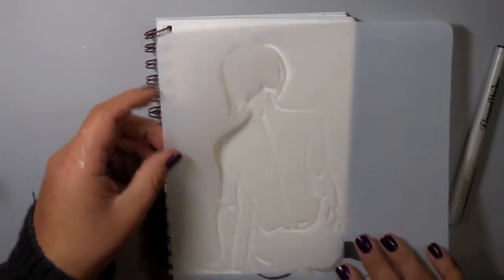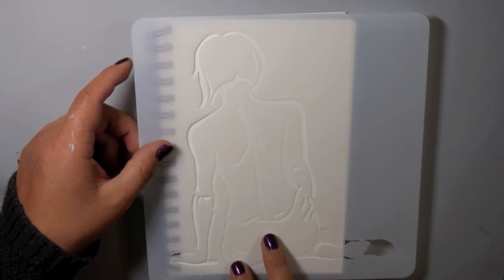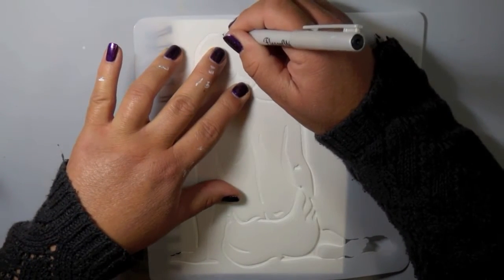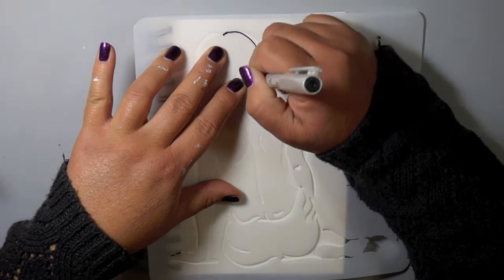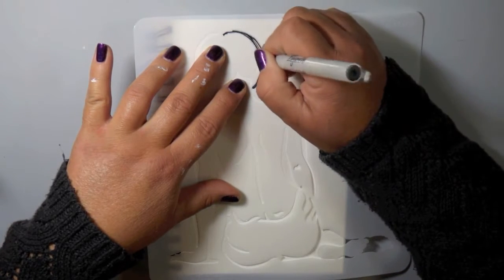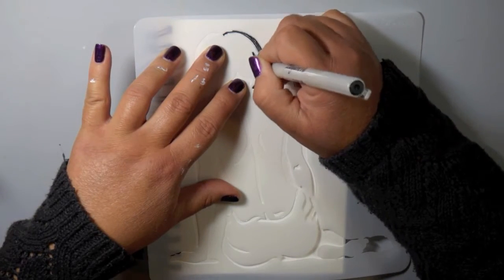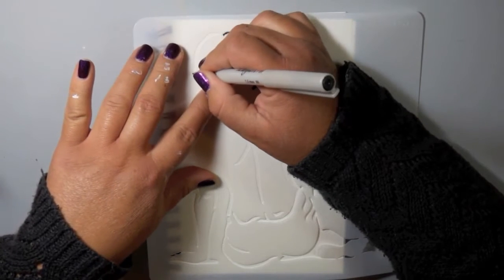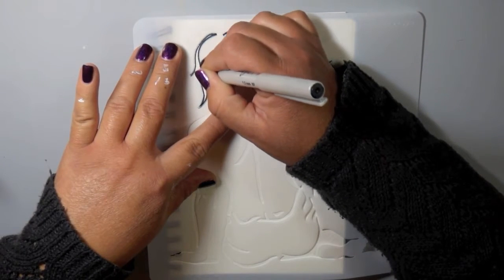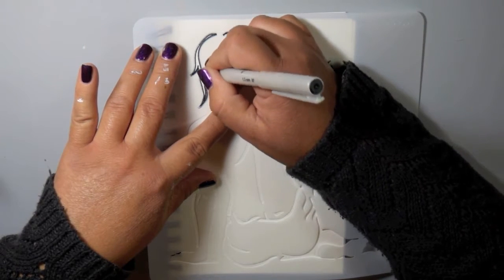I'm working with this Donna Downey Studios stencil — I just absolutely love her stencils. Anytime I see her stencils I have to pick them up, and I look forward to new releases. I love using stencils in my journal, and this idea kind of hit me one day when I was lying in bed. I had seen another artist use the Elegant Writer in her art journal, and when she hit it with water I was completely amazed and blown away.